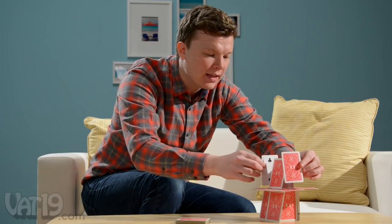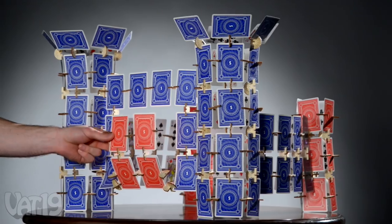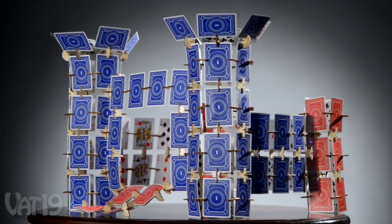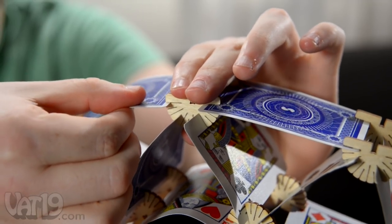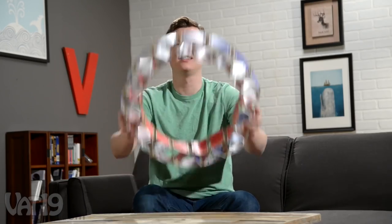There's a good reason the expression 'house of cards' refers to a flimsy foundation. But you can build big with Scallops, a card-based construction set for the imaginative builder. Scallops are a system of clips that combine with ordinary playing cards to make extraordinary structures.